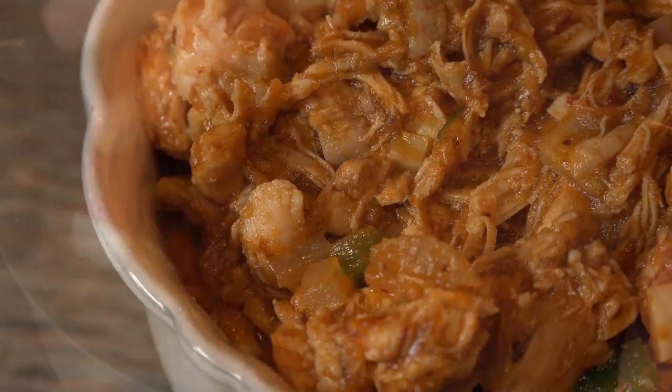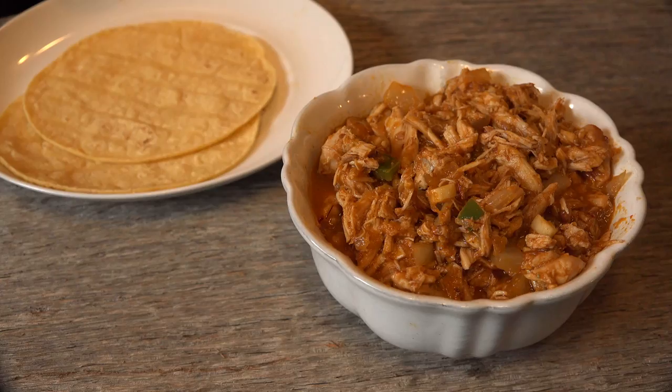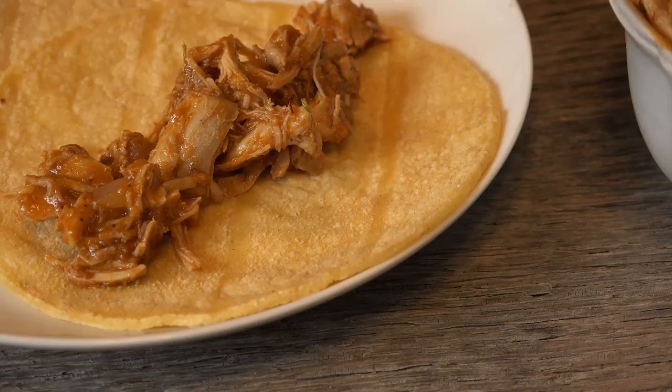Chicken tinga is great for quesadillas, tacos, burritos, or even a sandwich. The spicy kick of chipotle peppers and adobo is one of my favorites. It freezes well, so you can split the batch and have dinner ready another night when the thought of cooking is not at the top of your list. It'll be ready to dive into when you are.